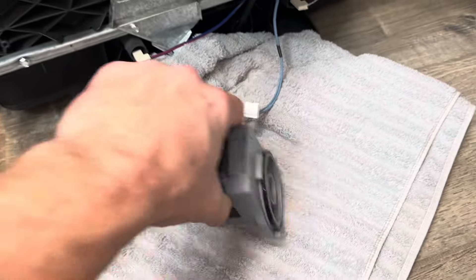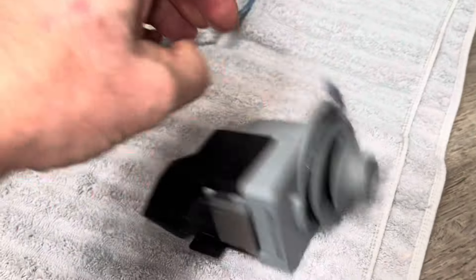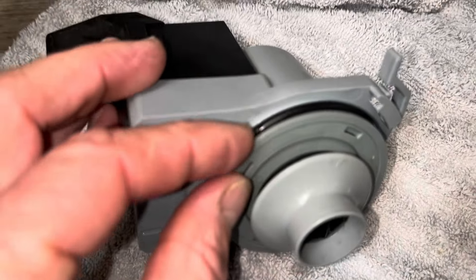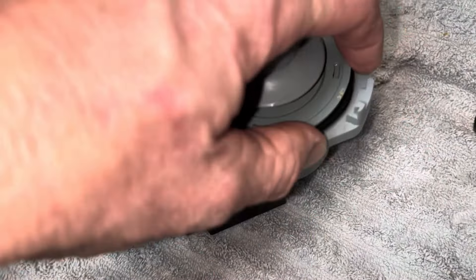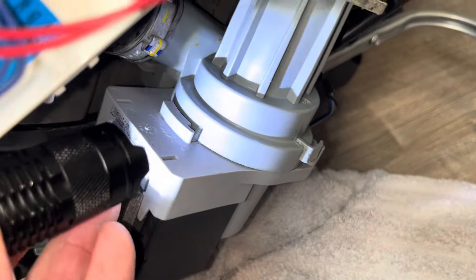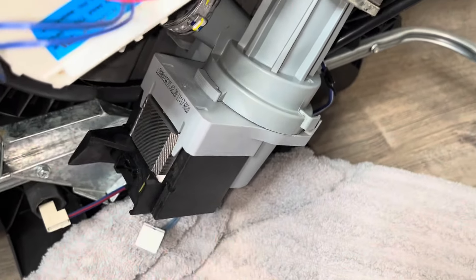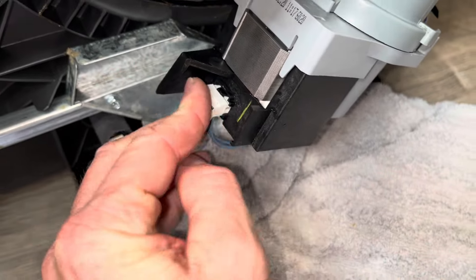Now that we've got it all cleaned out, time to put it back together. This just goes right back in here — it sucks right down with that magnet. One of the tricks when putting this back on: don't pinch the gasket. I almost pinched that gasket putting it back on, so be real careful and make sure it's seated. I'm doing a thorough check all around to make sure I didn't pinch the gasket, especially behind where you can't see — you'll get a major water leak if you do. It's on there tight now.